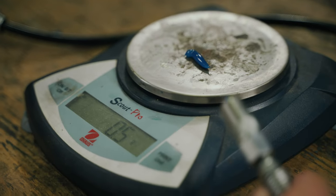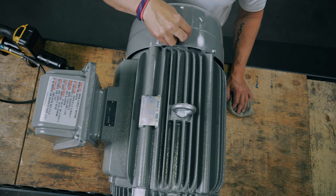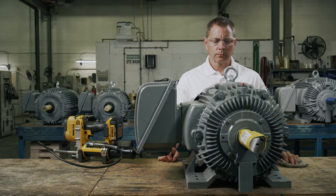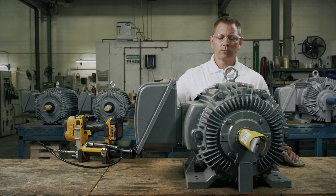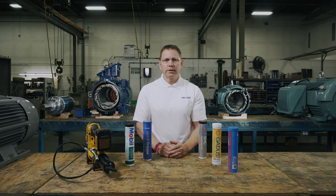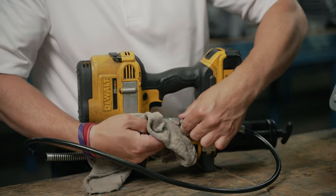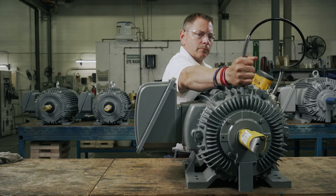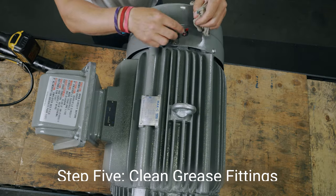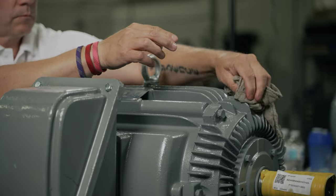Now that we know why you need electric motor lubrication, how to select the correct one, and when and how much to deliver, we can walk through the step-by-step process of greasing your motor. Remove any covers to get to the greasing locations. There are usually two grease zerks on an electric motor — one on the drive end and one on the non-drive end. The grease fittings are often at the top or slightly to the side of the motor. Remove any grease zerk caps and the purge valve cover. The caps help keep contaminants off the grease zerks for easy cleaning, and the purge valve allows grease to escape in case there is a pressure buildup. Clean the grease fittings and the grease gun to avoid adding contaminants to the grease. Dispense one shot of grease from the gun to ensure it's clean and working properly. Apply the grease gun to the grease fitting and dispense the recommended amount. If you see grease coming out of the purge valve, stop adding any more grease to avoid overfilling issues. Clean the grease fittings and any grease around the workstation. Replace the purge valve cover, any zerk caps, and any other components you have removed. Now we're done greasing the motor.